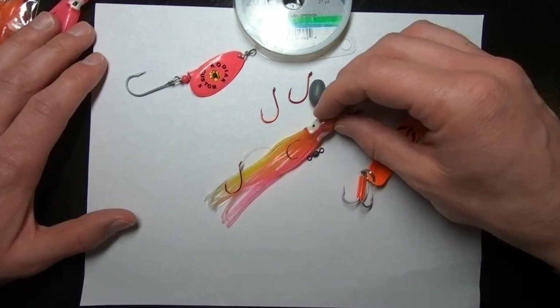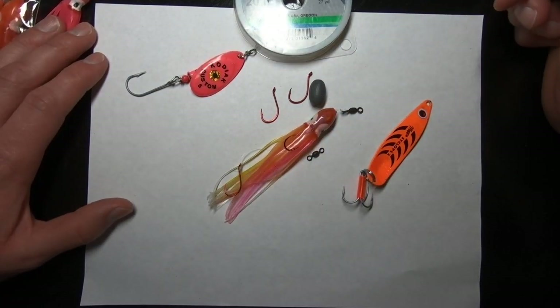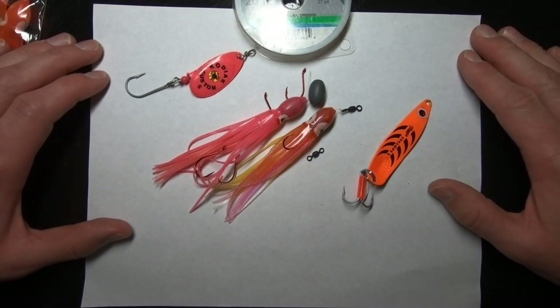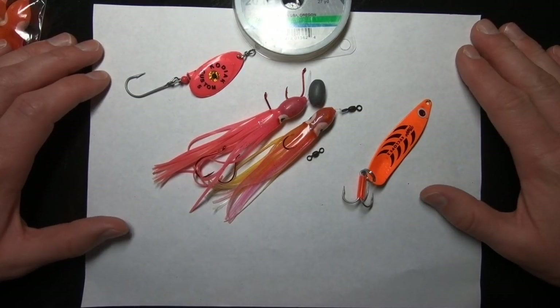So if you're bored during the winter and it's not salmon season, crack open a beer, throw a movie on, and just crank out 10 of these and keep them in the tackle box. They're awesome on the river as you can see in the video.